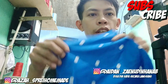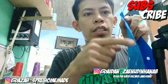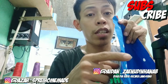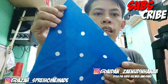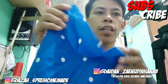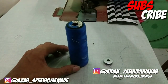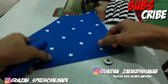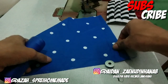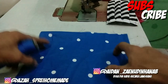Lanjut sekarang kita ke masker yang satu lagi, yaitu yang doti ini. Kalau doti ini kita tidak obras ya pinggirannya, jadi mau langsung kita jahit saja yang ini. Sekarang kita akan ganti dulu si benangnya menggunakan benang warna biru. Sekarang kita sudah dapat benang warna birunya untuk menjahit yang ini. Tentunya kalau masalah benang harus kita sesuaikan dengan warnanya biar tidak nabrak. Dan kita akan langsung jahit masker yang doti biru ini.